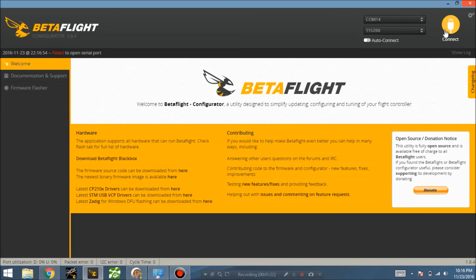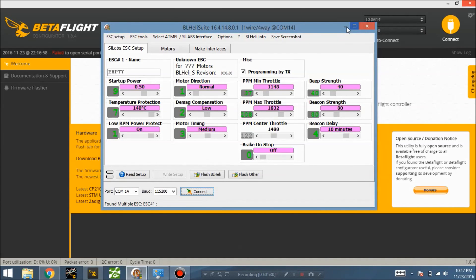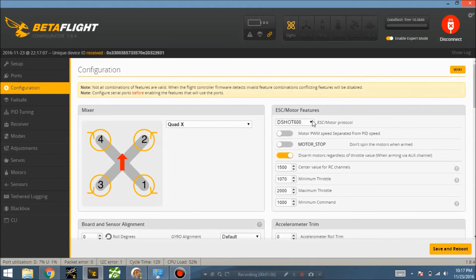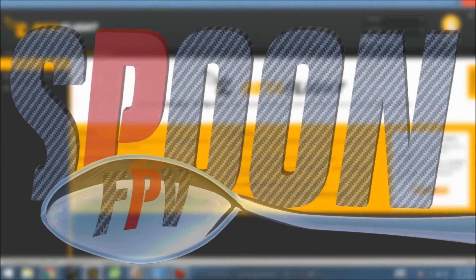After flashing the ESCs, disconnect from BLHeli Configurator before reconnecting through the flight controller. Connect to the flight controller, go to Configuration and confirm it's still set to D-shot 600. Then go to the Motors tab, click that you understand the props are off, and start scrolling the throttle up — you're now running D-shot. Thanks for watching; don't forget to hit like and subscribe, and hopefully there will be more videos like this in the future.